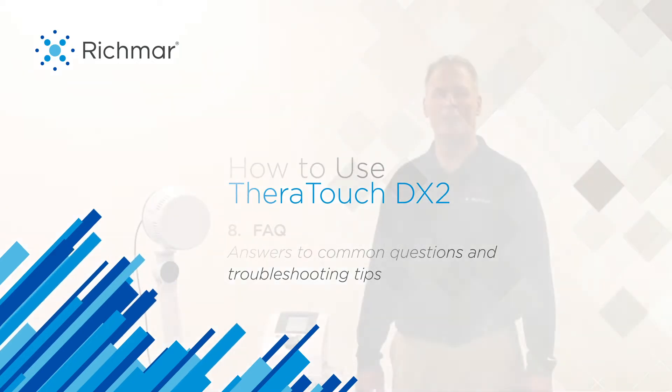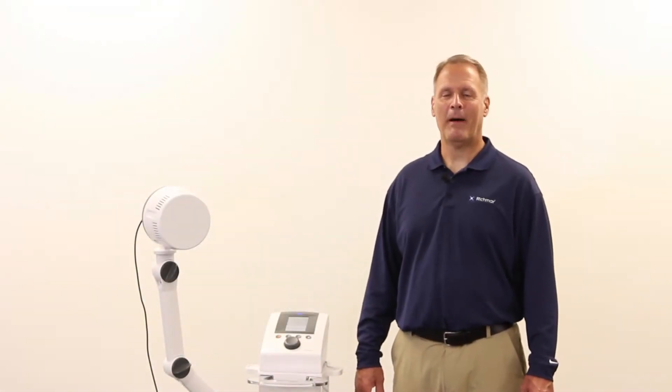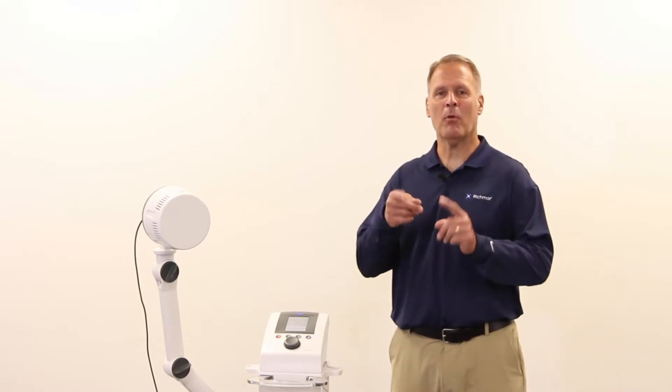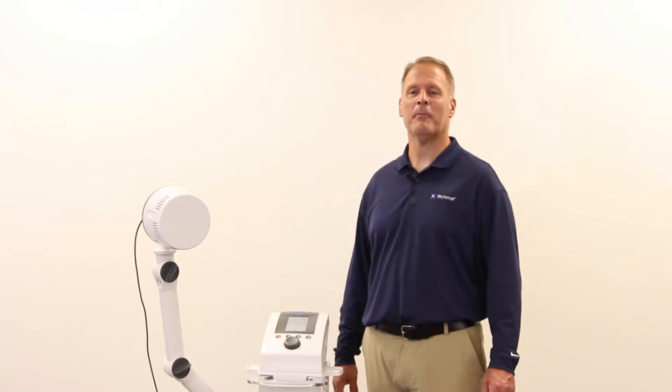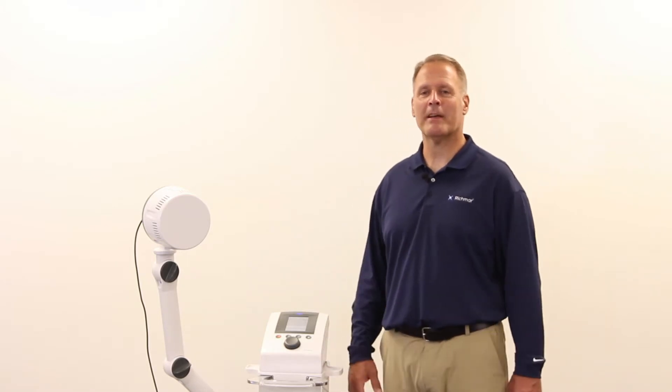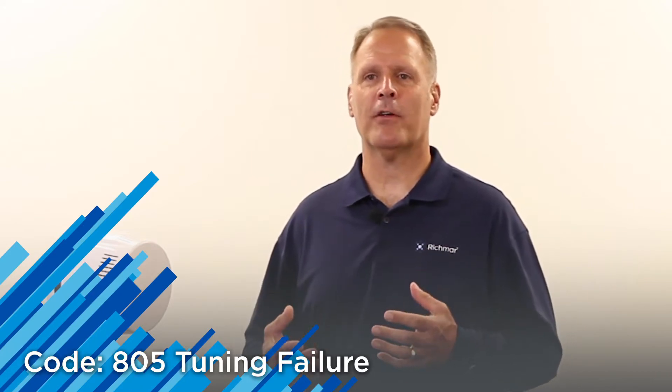We're going to take this section to address the frequently asked questions. By far, the number one question we always get from our service department, when they get calls from clinicians, is the Error 805 or tuning failure code.